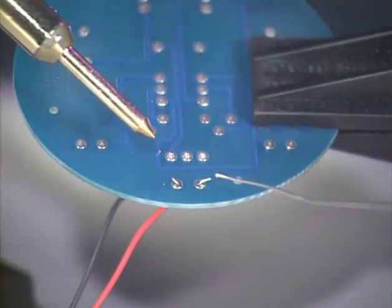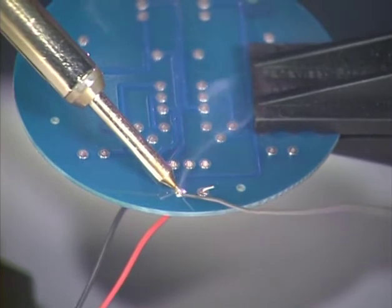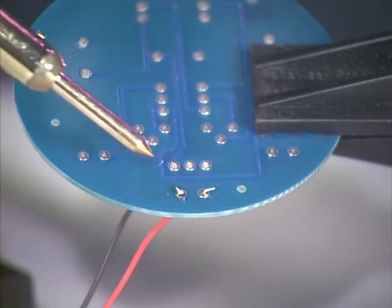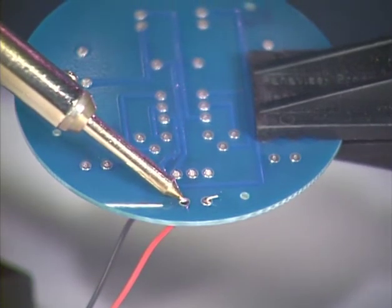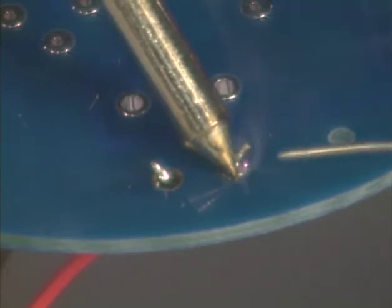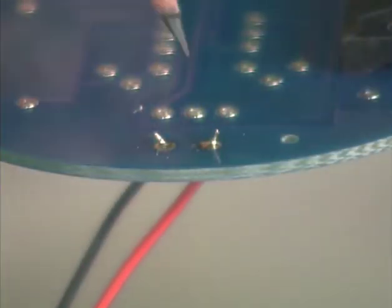The proper method to solder electronic components is to place the tip of the soldering pencil against both the wire lead and the solder pad. This heats up these metal surfaces and prepares them for the application of the solder. Hold the tip on both surfaces for a couple of seconds and then touch the end of the solder to the joint. The solder should flow to both the wire lead and to the solder pad. If the solder does not flow, continue to hold the tip of the pencil to the joint until the solder flows. A good solder joint looks like this, with the solder slightly heaped up to a point around the wire lead in the shape of a volcano.